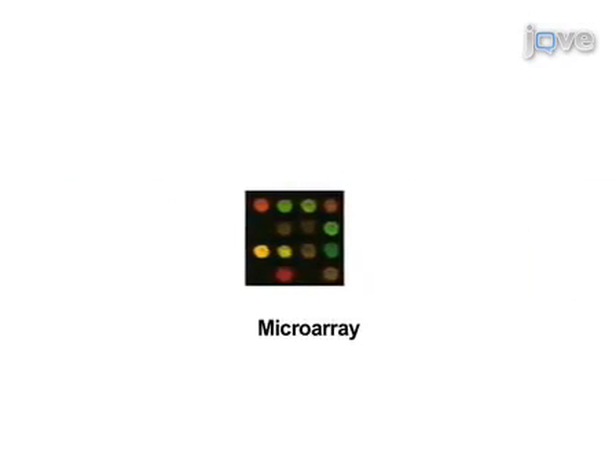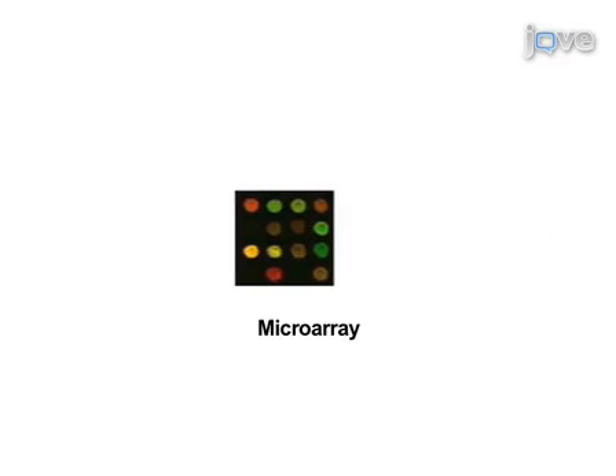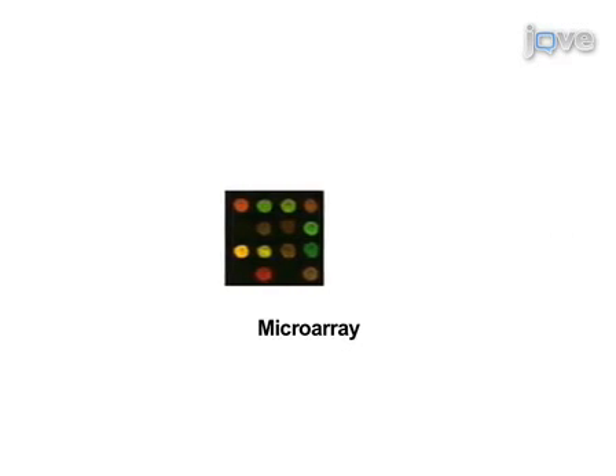Previous JoVE videos highlight how to perform the viral infections, total RNA isolation, and RNA amplification steps. So let's get started.